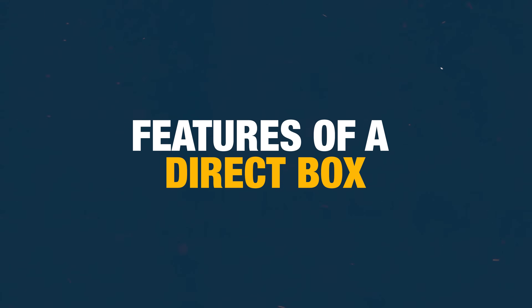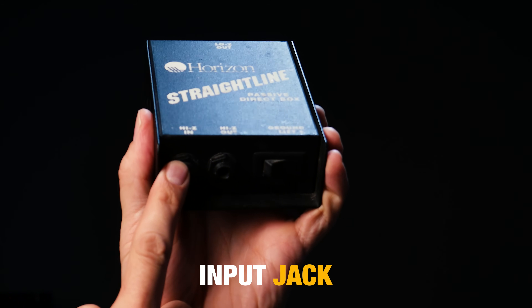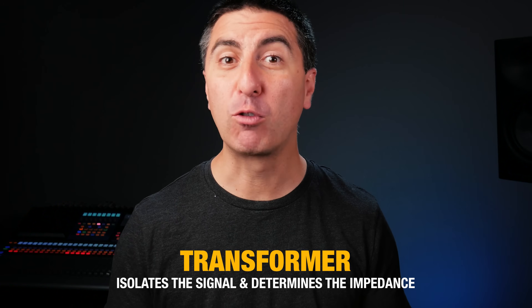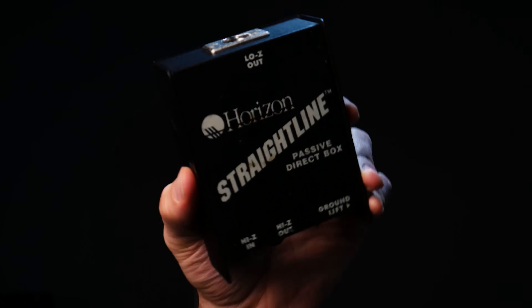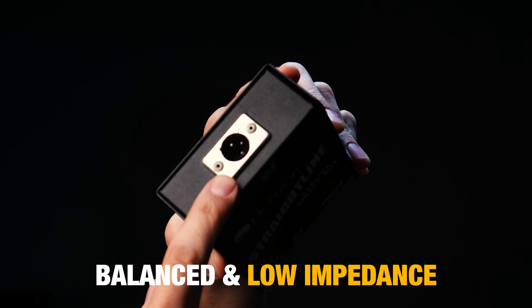So if we take a look at a DI, it's got a couple of features that are just standard. There's the input jack, and this is where we plug our stuff in. Inside, there's a transformer. This transformer both isolates the signal from one side to the other, and the number of windings on the transformer determines the impedance for the input and the output — these are in a ratio. Our XLR connector is on the output of this transformer, so now we can have it both balanced and low impedance.